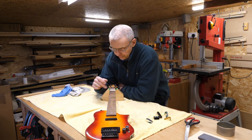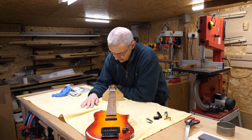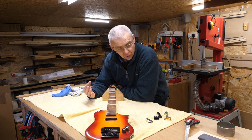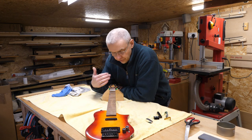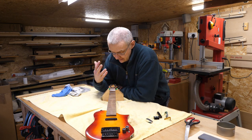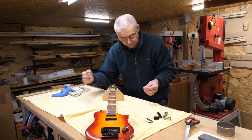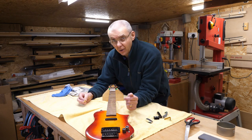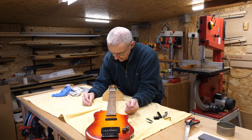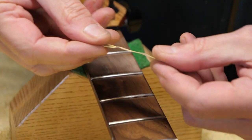I noticed that there were some marks on the fretboard and I didn't like those, so I'm actually going to sand these out. Of course, sanding out marks on the fretboard once you've got all the frets in is not a job that you really want to do if you can avoid it, so I thought I'd just do a short video of how I tackle this problem in case you come across it yourselves.